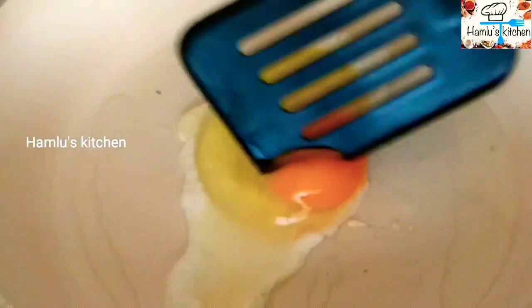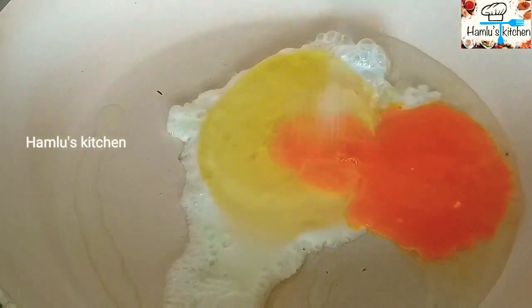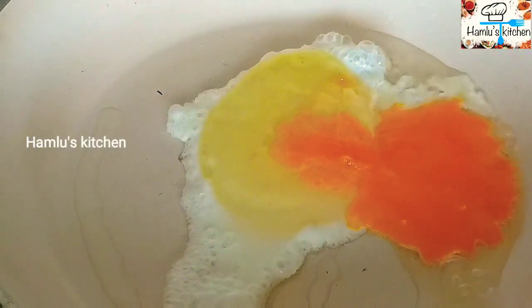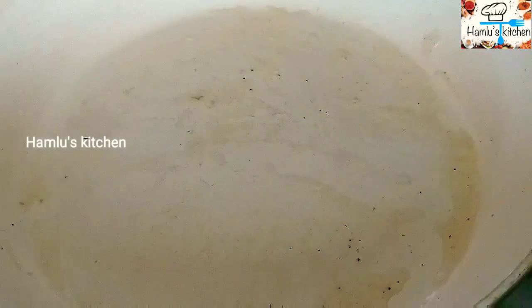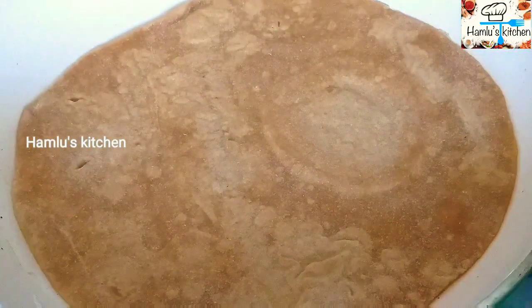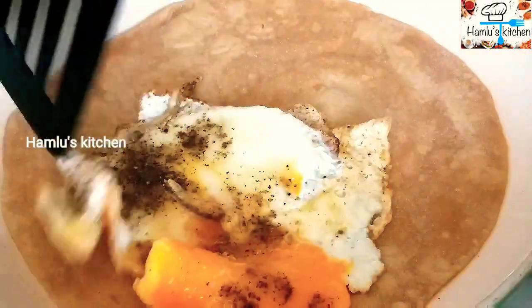Make a mix in the pan. Add a little bit and put the chapati in half portion of the pot.